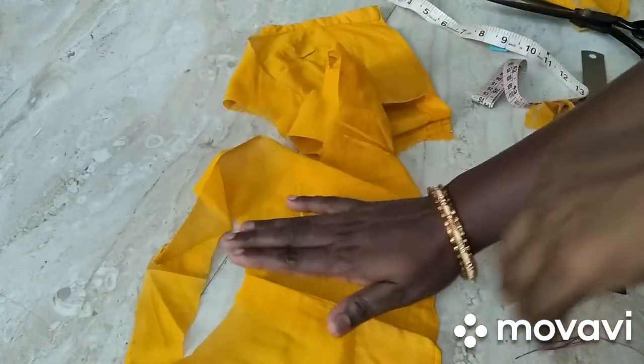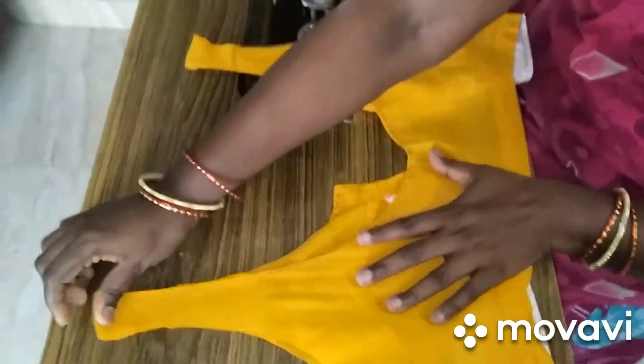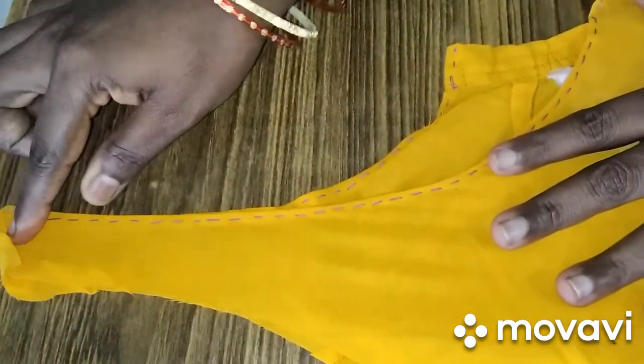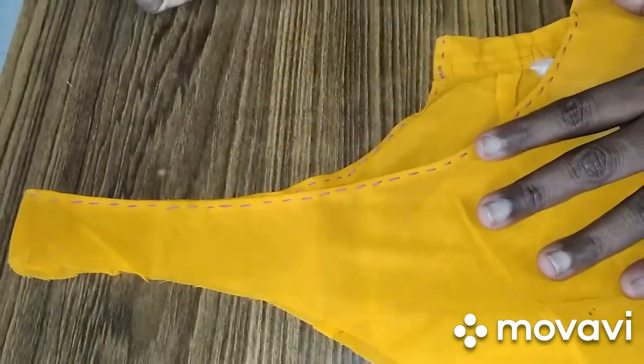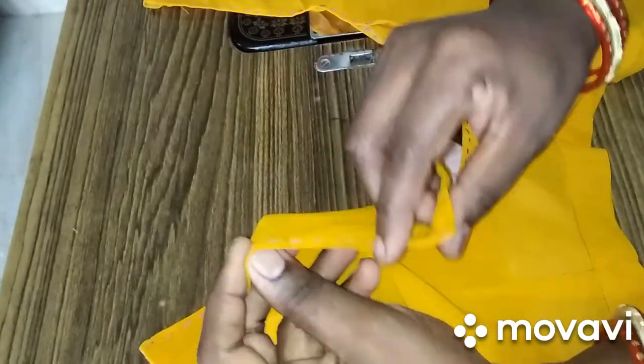If you look at the plate, you will need a running stitch. If you look at the neck, you will need a running stitch and a hand stitch. If you look at the armhole, you will need to fold it and take a running stitch. See how you do it on the machine.